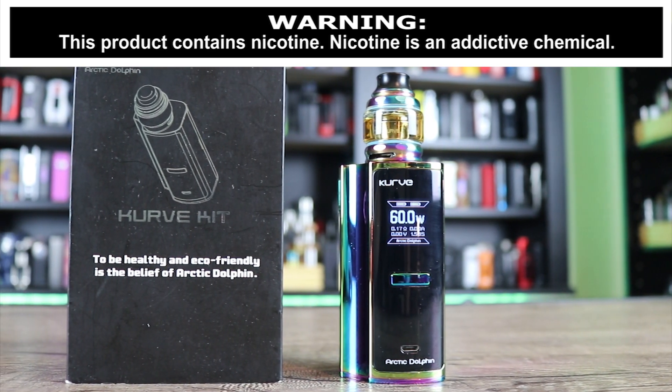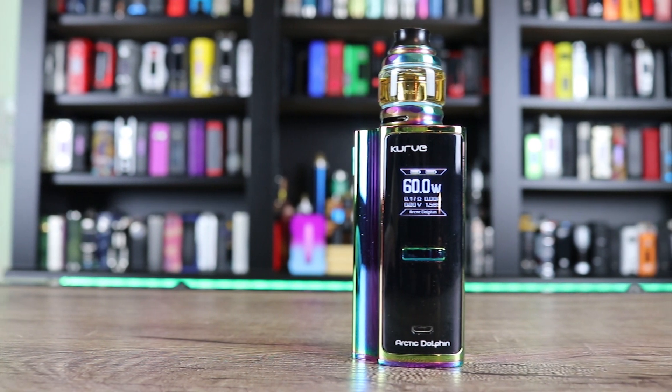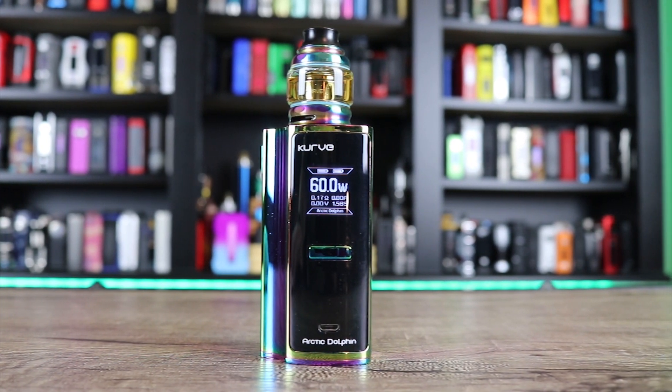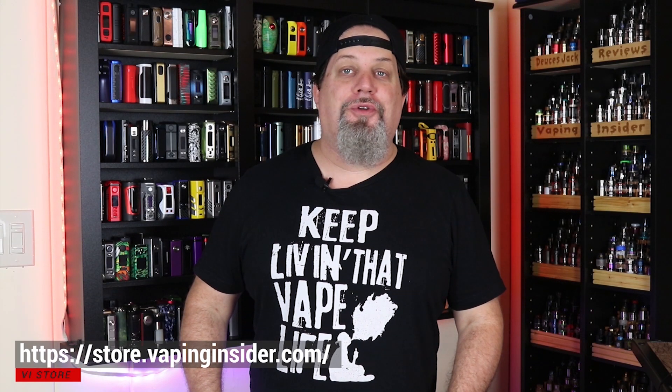How you doing insiders? I'm your man Deuces Jack. Today we're going to be going over the Arctic Dolphin Curve Kit. Before we get into the video, make sure you check out our new merch site — you can get my tagline on a shirt or a hoodie.